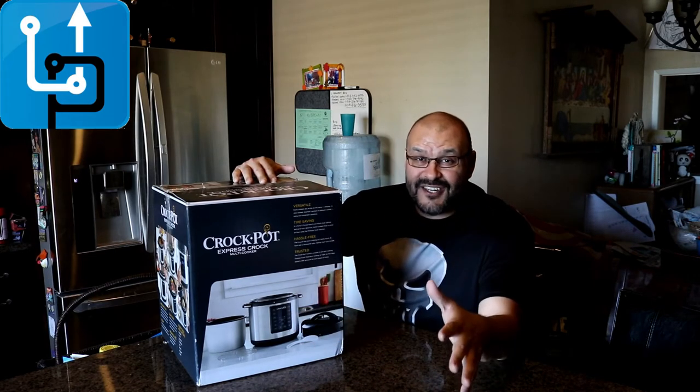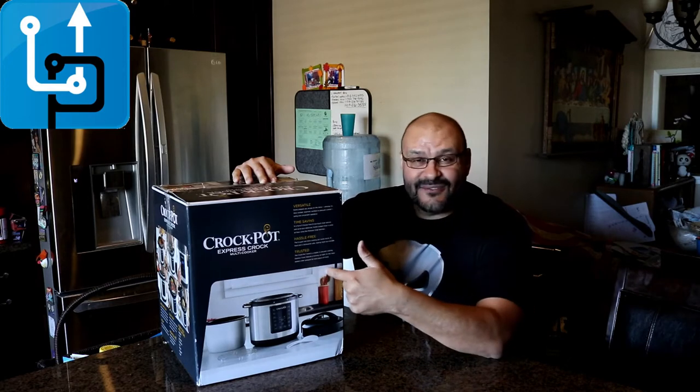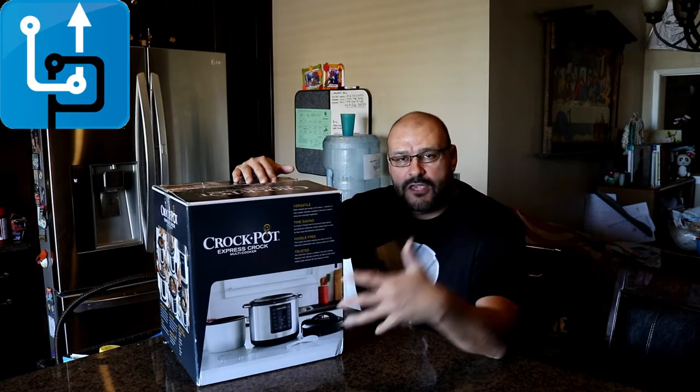I did my research out of all ten of them that are available at the store. This one caught my eye because it has multiple features on it, and I'm gonna open it up and see what you guys get when you buy this thing.